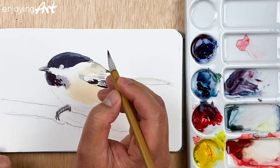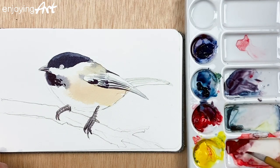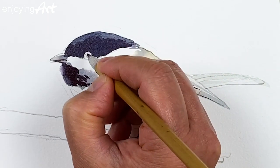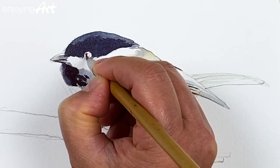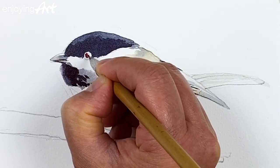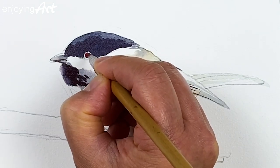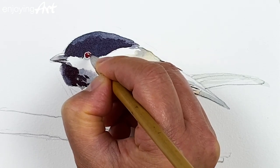Now I can come into the eye. I'm going to mix a little brown color — get a little red and yellow to look more brown. First I'm going to paint it into the eye, keeping that little highlight in the middle. Watercolor is very easy to keep the highlight.